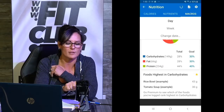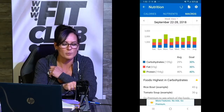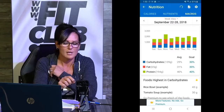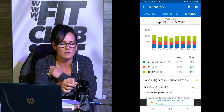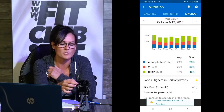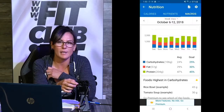Let me show you what my week looked like. As you can see, the blue is carbs, red is fat, and green is protein. Looking at one week, two weeks, three weeks — you see how consistent my numbers were? I brought my body fat down to 13% by doing this.